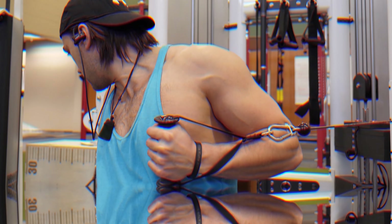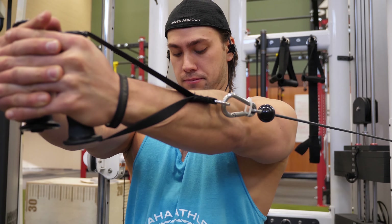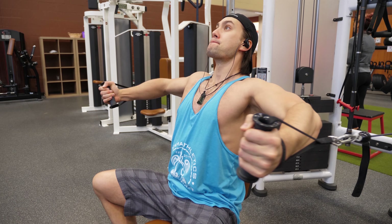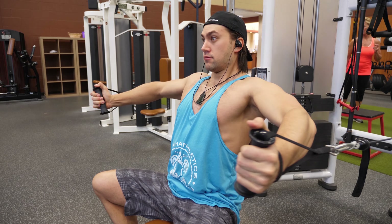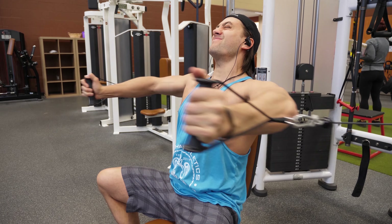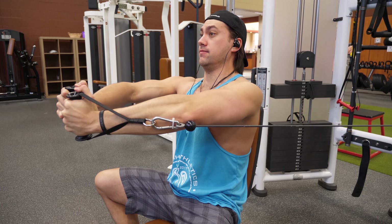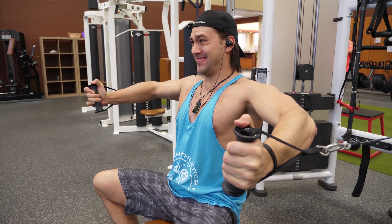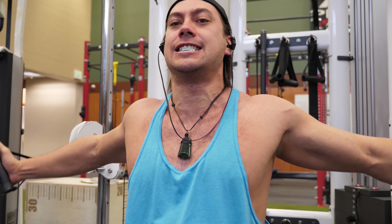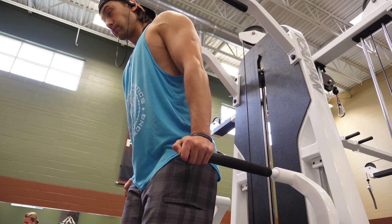Next we move into a seated cable fly. I like doing this seated because it helps me isolate my chest — I'm not leaning or throwing my body around. I'm staying in control, stretching my chest at the bottom and squeezing hard at the top. A key detail: keep your elbows and the cable in line throughout the entire range of motion to prevent injury.